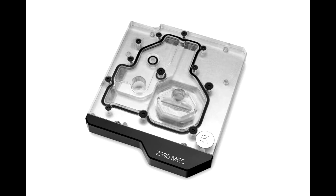EK announces the MSI MEG Z390 ACE Monoblock. EK Waterblocks, a premium computer liquid cooling gear manufacturer from Europe, is releasing an Intel LGA 1151 socket-based monoblock belonging to the Quantum line. The EK Momentum MEG Z390 ACE is engineered specifically for the MSI MEG Z390 ACE motherboard.